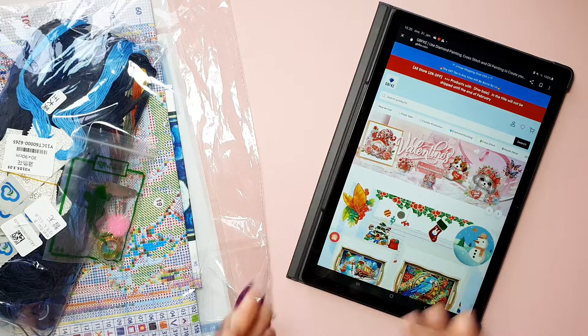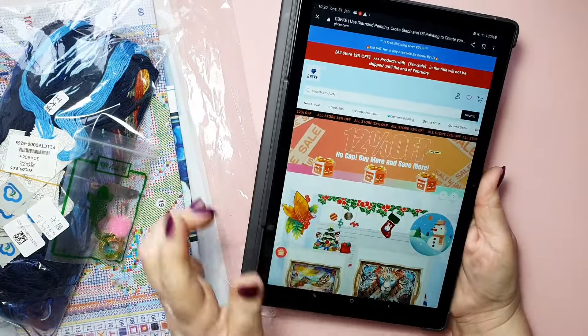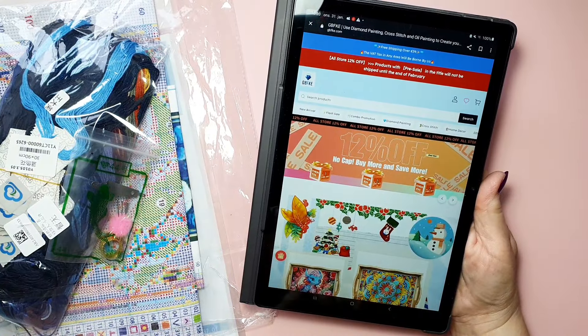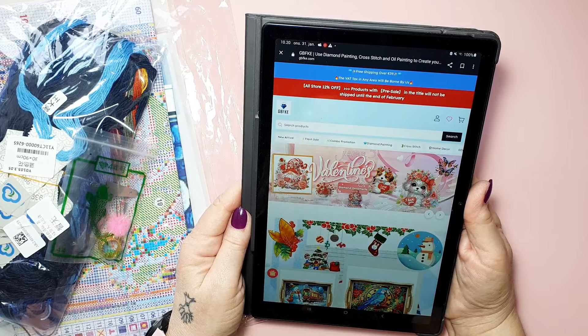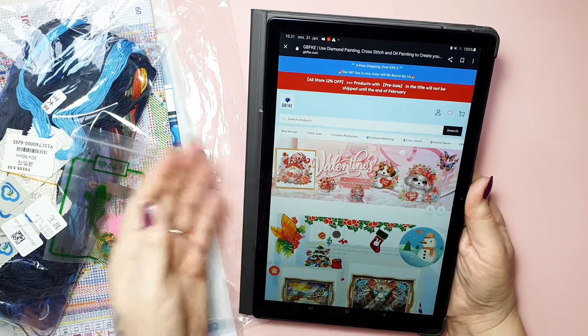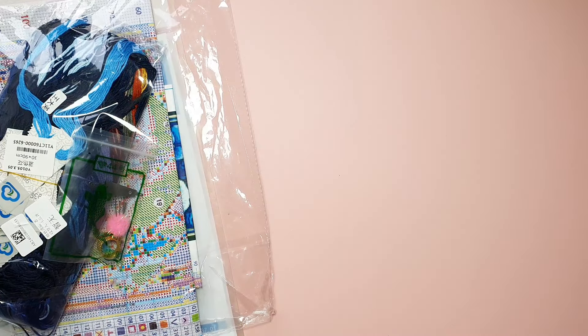GBFKE — I have them here. They currently have a 12% off sale, buy more save more, 12%. That's great. They do have diamond paintings and cross stitch and home decor, flash sales and some specials for Valentine's Day. So yeah, go check that out — GBFKE.